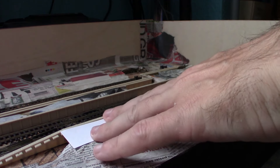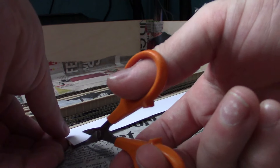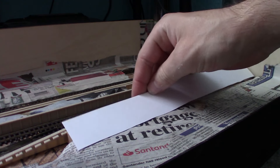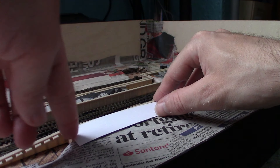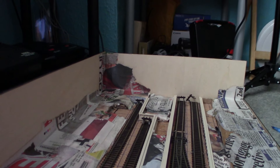Now I could just glue this down right now, but like I said I wanted to make this out of plastic card, so I'm just using this as a template. I'm just going to cut that bit off so it's a bit smoother, because I'm going to make it come off from this point. The next part should be fine on the layout.